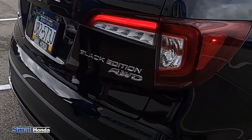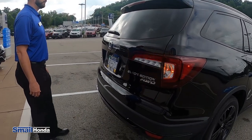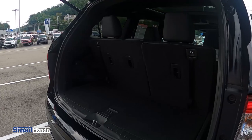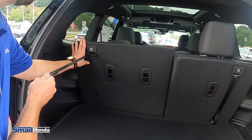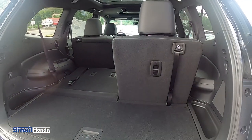This also has the power hands-free tailgate. All you do — you have to have the key fob on you — you just do a kicking motion underneath the back of the tailgate, as if you were punting a football, I like to say. And right here from the back, just pull this, lay that flat. You have the 50-50 split folding seats in the back here.